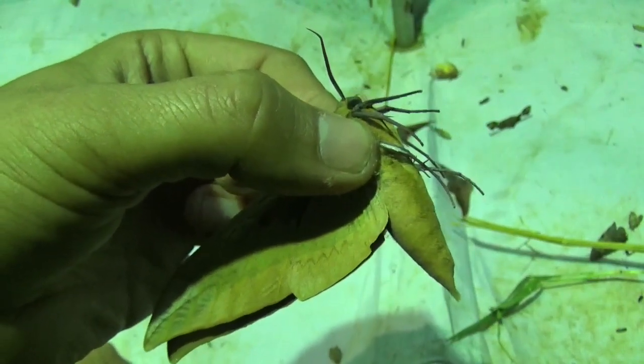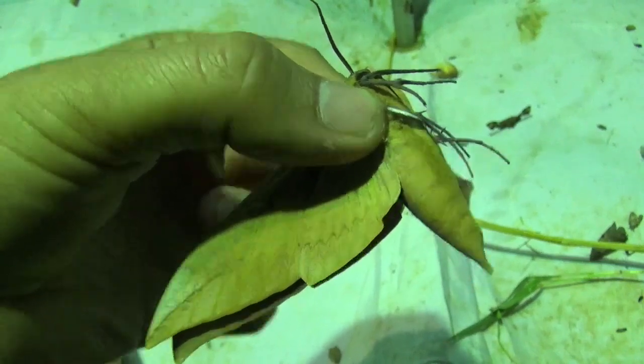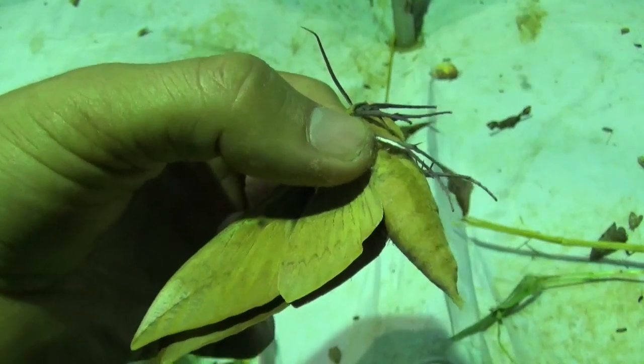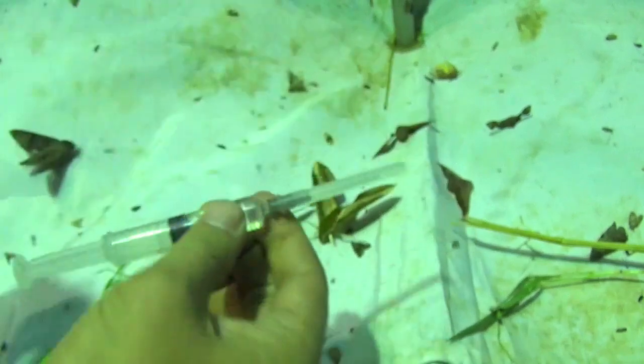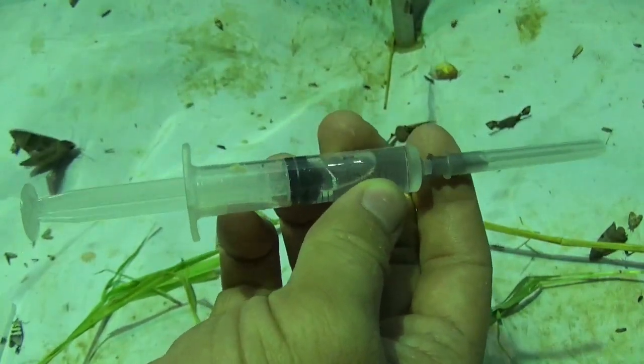Here in my hand I have one specimen of Klanis, a giant hog moth. It's a little bit rare-ish, but not hard to find in most parts of tropical Asia. I am going to inject it with a killing agent, which is ethyl acetate.